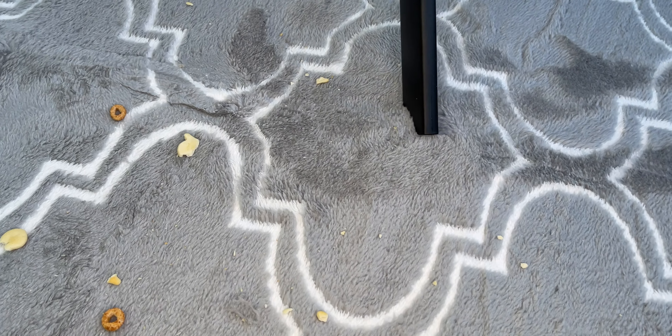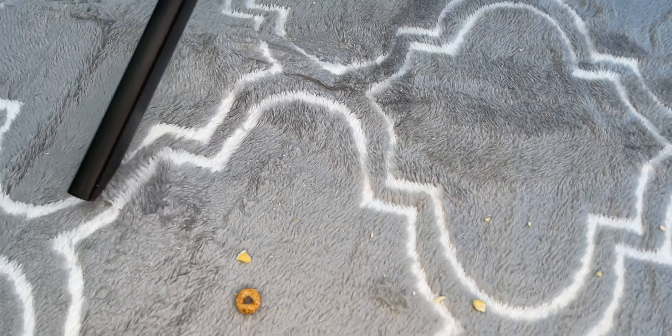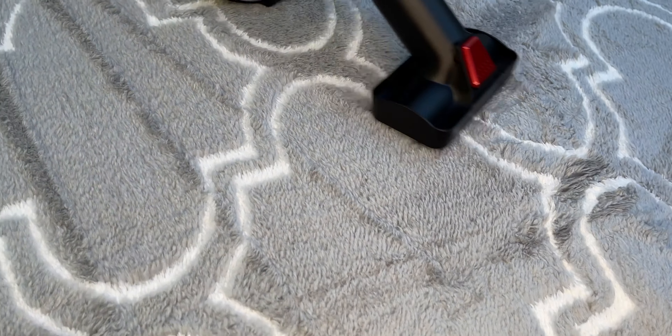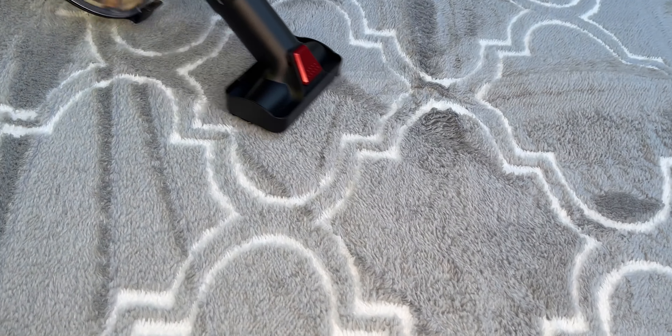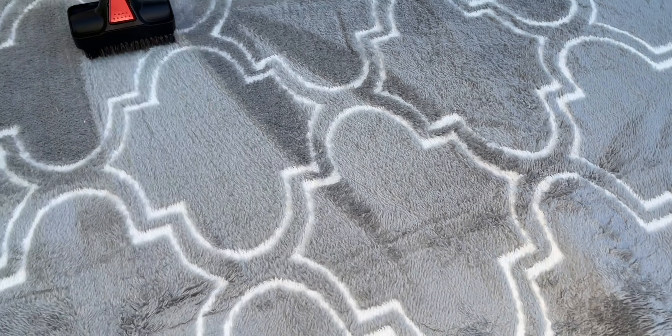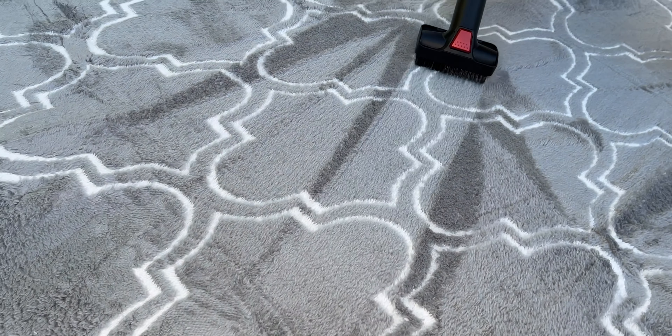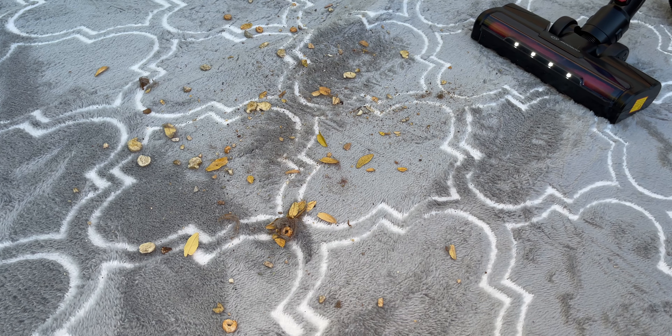Wow, that's a lot of suction power — it's actually sucking up the rug it's so strong, and we're not even maxed out right now. The brush is doing a great job sucking up dirt and debris from deep within the carpet fibers. Look at those lines — we definitely have some good suction power here.